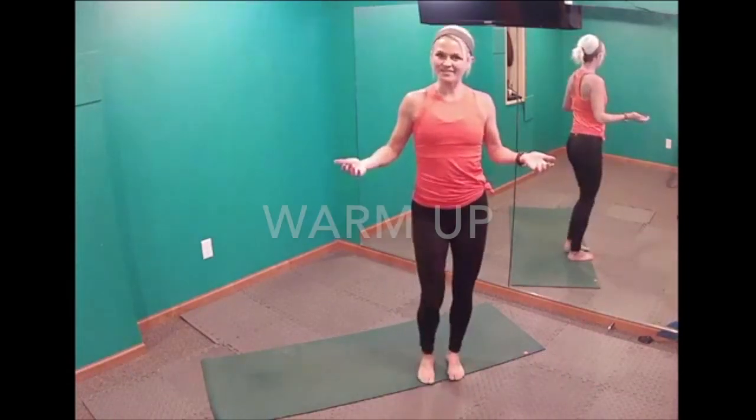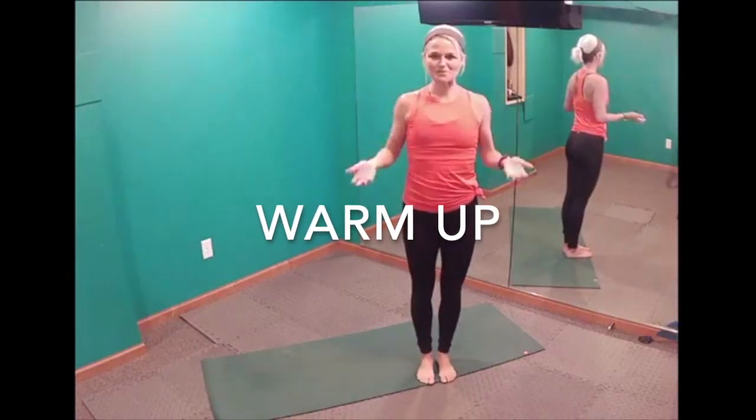So I want to start with our warm-up. The warm-up is super easy to catch on to — it repeats, we do the same moves each time.